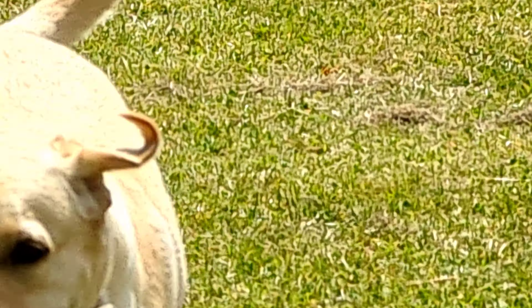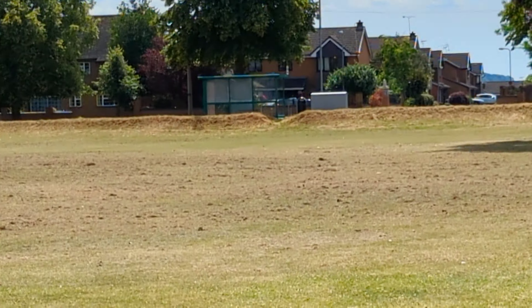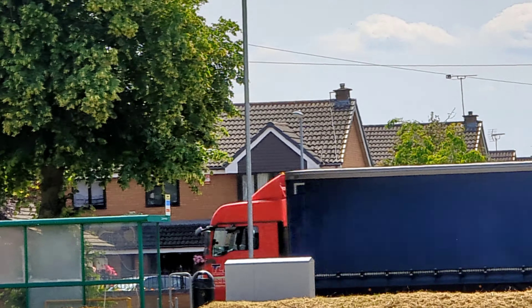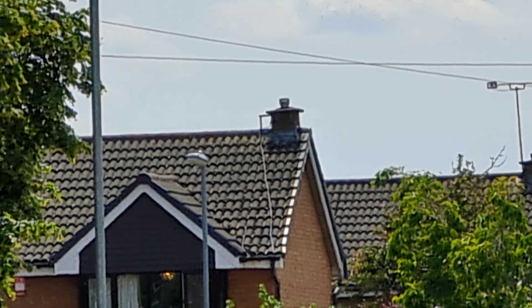This is times 20 zoom, and this is ultra-wide angle. I'm really impressed because most phones can only go up to times 10. Look at the quality — really nice. Times 20 and I'm very impressed.